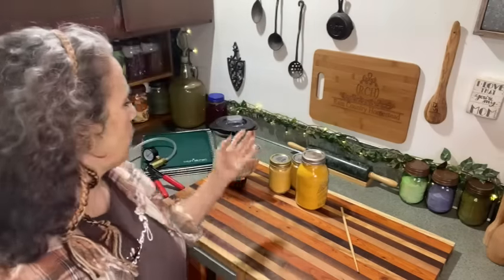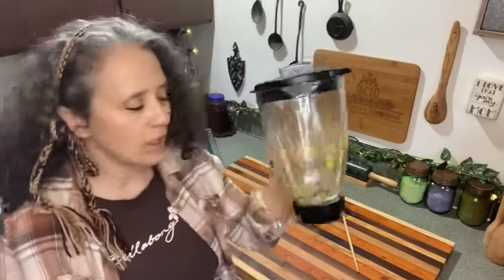Somebody told me that if you blend the eggs in a blender they'll dehydrate faster, so I gave it a try. I found they did not dry any faster — not at all — even though I blended them until they got pretty foamy. It makes them mix together better, but they didn't dehydrate any faster than just mixing them by hand where they're not perfectly blended.